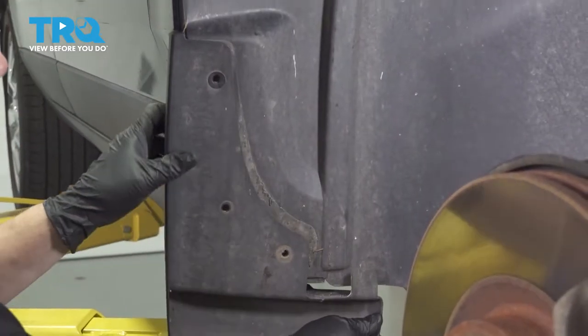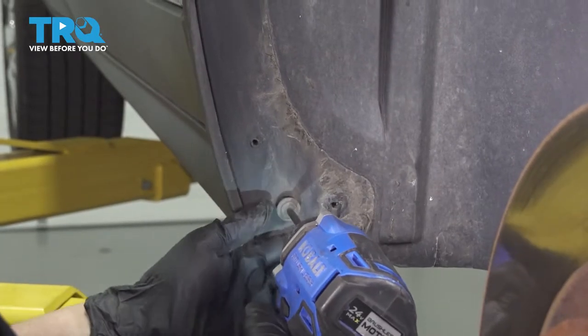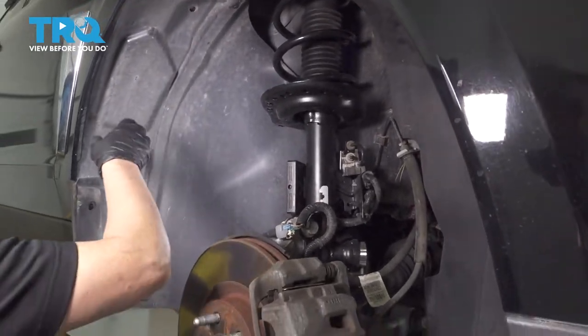We'll grab this and pull it right out of the way. There is one last Phillips head screw hidden under that mud flap. Now we're going to grab this fender well and pull it out. Just be careful of dirt and debris for your eyes.